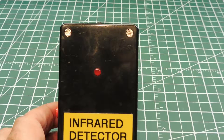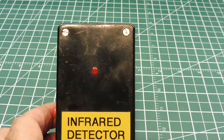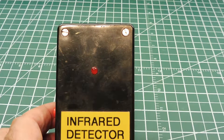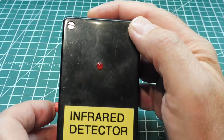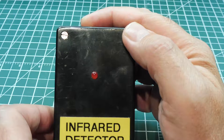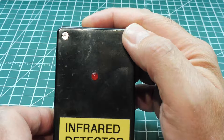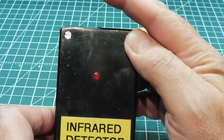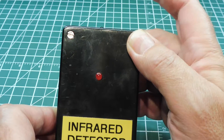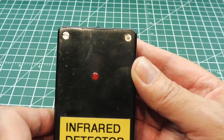I'll demonstrate how the circuit calibrates itself to the room's ambient infrared light level and sets a baseline, reacting only to fast-moving infrared light levels. If I put my finger over the phototransistor and energize the circuit, it's now calibrated to almost no infrared light because I'm covering it. If I take my finger away quickly, you can see the light came on, then it recalibrated itself to the ambient light and went out again. That's how it reacts to a fast pulse of infrared light.